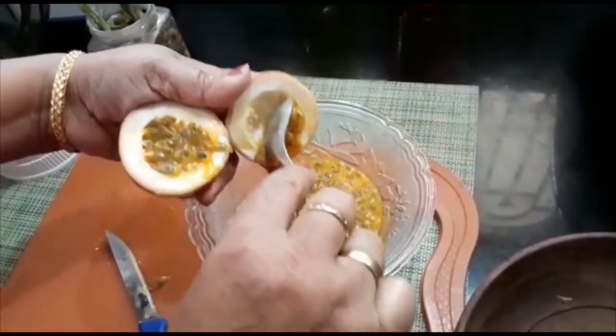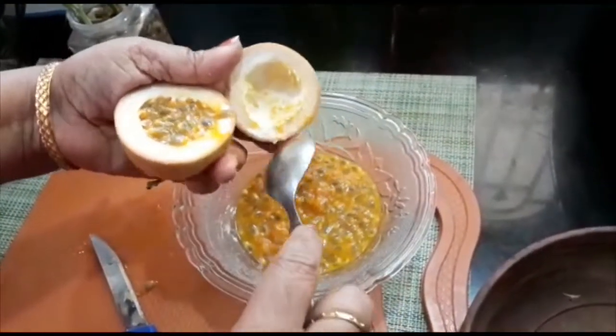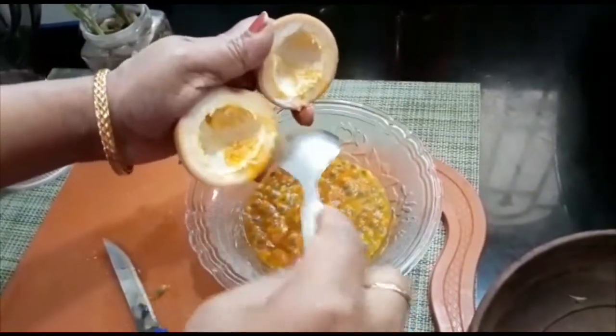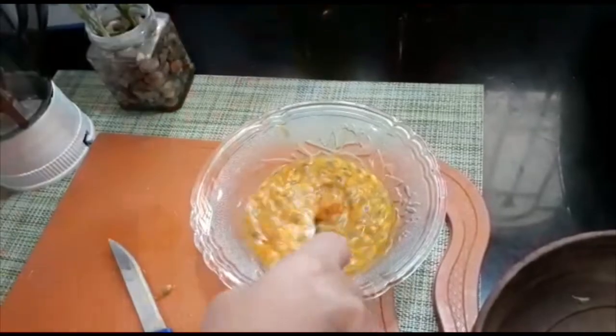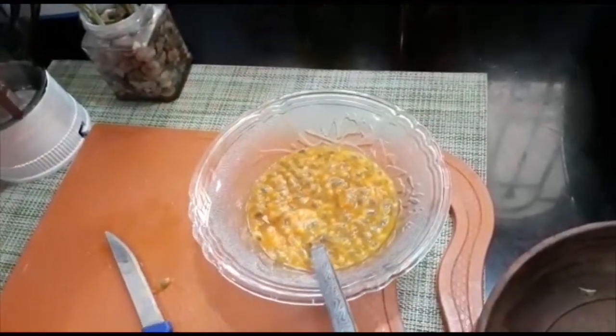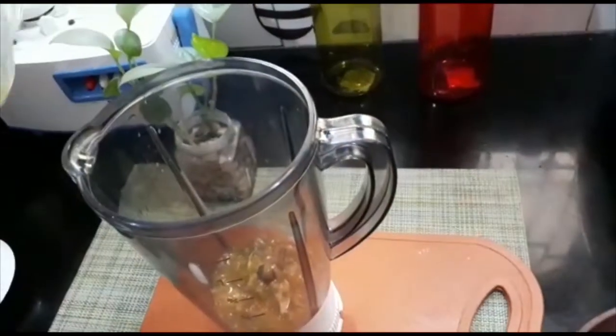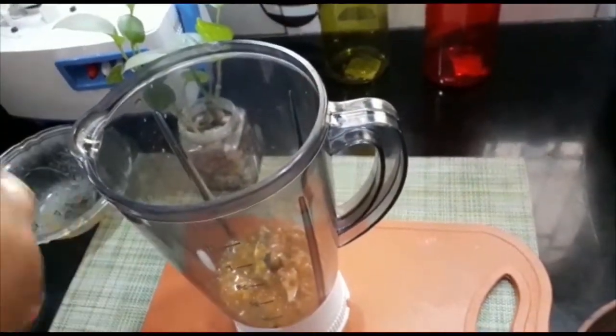I will add a juice. When we add the juice, we will add the juice in the pan.